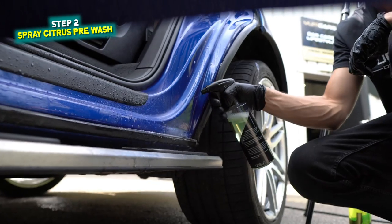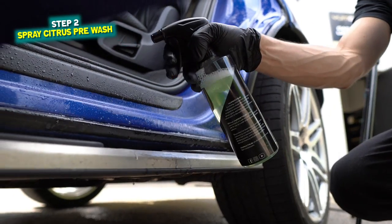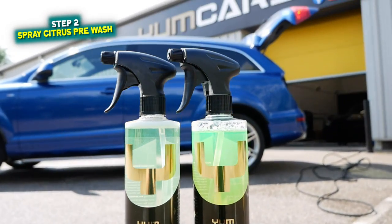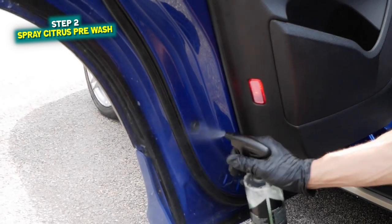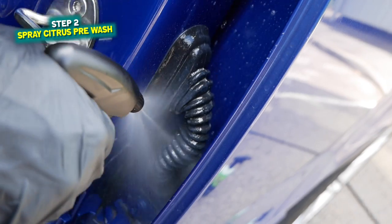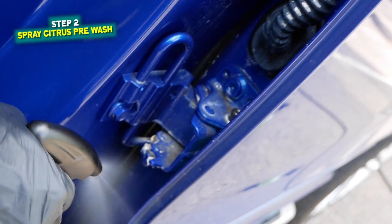Once you're happy that enough has been removed, you can use several different products, but for today we're going to be sticking with a citrus pre-wash which has been diluted down to four parts water and one part citrus. I'm going to spray the door shuts lightly and allow a minute or two just for the chemical to do its magic.